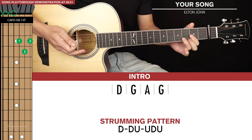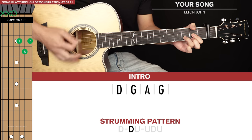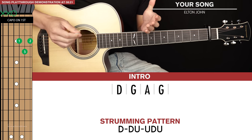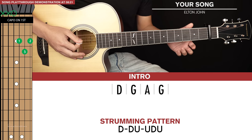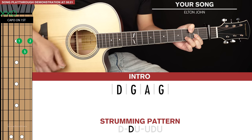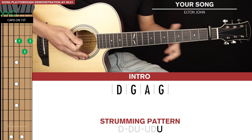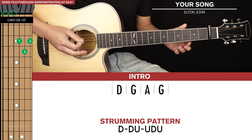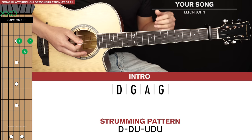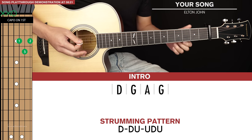Now let's demonstrate that with the D chord: down, down, up, up, down, up. Now what I like to do with this strumming pattern as well is you don't have to strum every single string of a chord. You can add a bit more dynamic to it by just plucking individual notes or one or two strings for a particular direction of strumming.